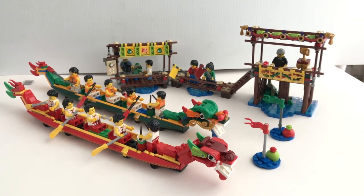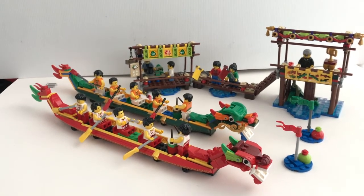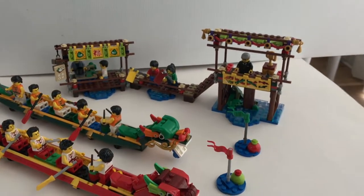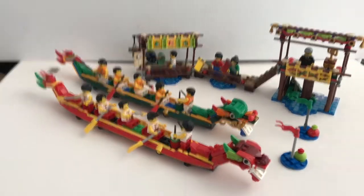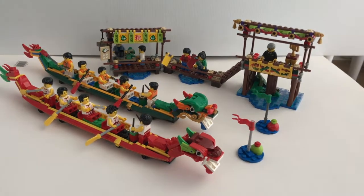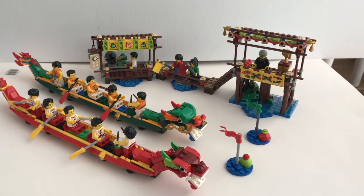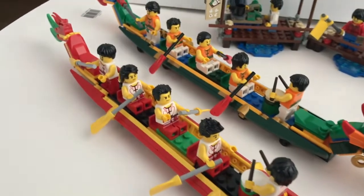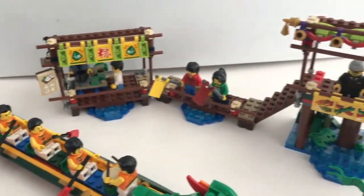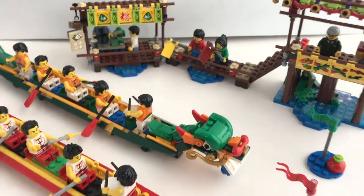Overall, I think this is yet again another excellent set from Lego. Lego did a very good job in all three of the Chinese festival special edition sets, and especially in this one there's lots of effort to capture all the little details from the Dragon Boat Festival. I strongly recommend you get this set if you are in the Asia Pacific region. For those outside the region, you might have to get it from eBay or other online auctions at a slightly higher premium price. Let me know what you think in the comment section below, and if you like my video, be sure to check out my other content and subscribe for more upcoming updates.